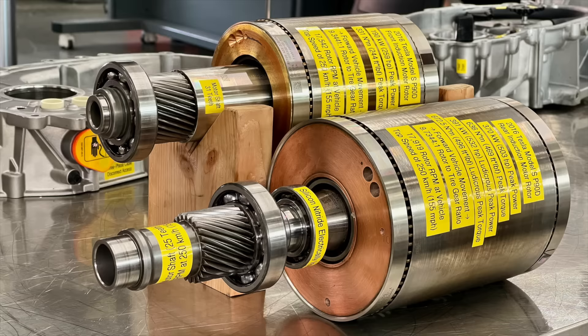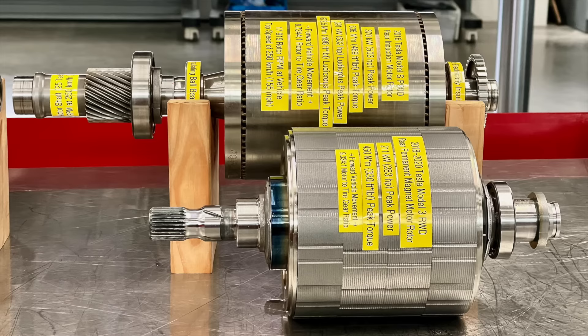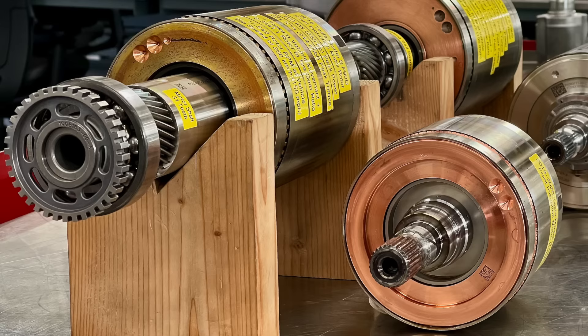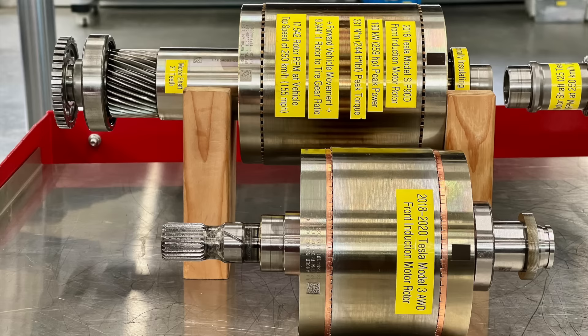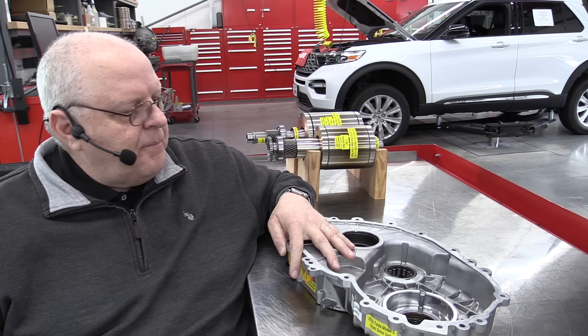Here are some additional photos showing a comparison of the Tesla Model S large electric motor rotor and the rear electric motor rotor, along with comparison photos showing the Model 3 rear electric motor rotor to the Model S performance electric motor rotor, and the front induction motors for the Model S and the Model 3. I have completely disassembled and cleaned all the parts for the Tesla Model S front drive unit with the small electric motor.